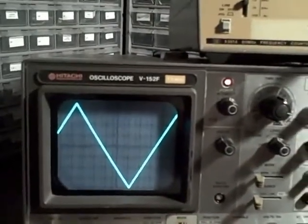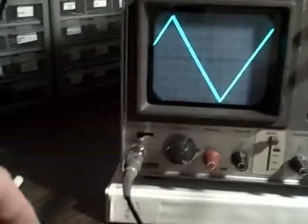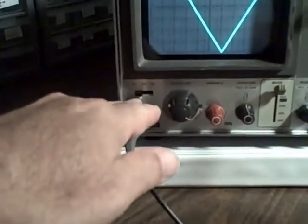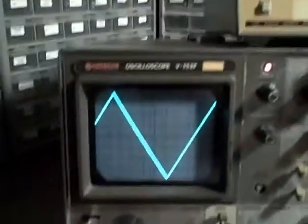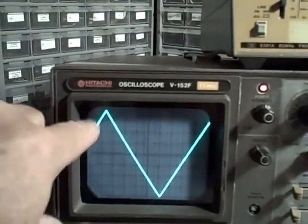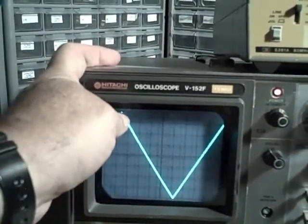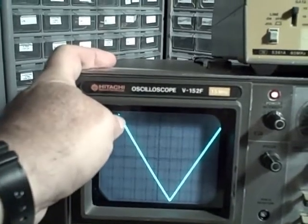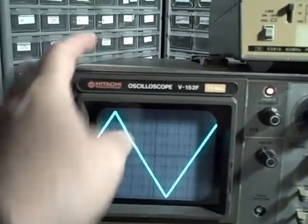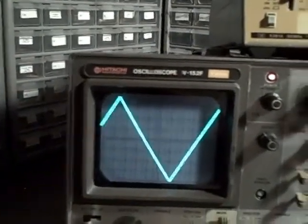We're going to test the frequency response of this Hitachi. I'm connected from a signal generator to my channel 1 input only, and I'm displaying a low frequency signal coming in. It is running full scale — four divisions up and four divisions down vertically — at about a five millivolt per division scale.